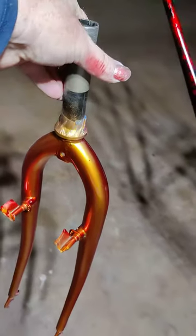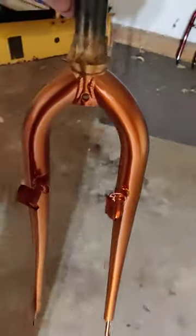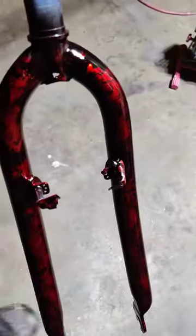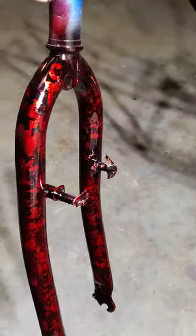Then I have another one I did — this is the gold and the red. And then this one here is the one I did today. I did two frames today. This one I really like.